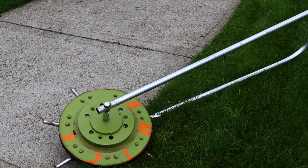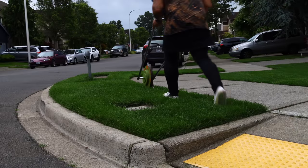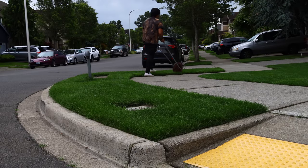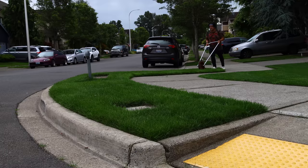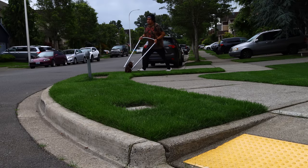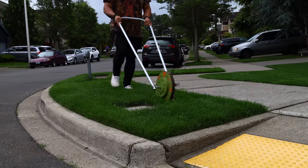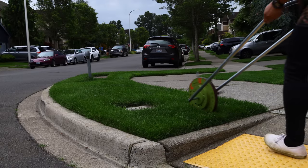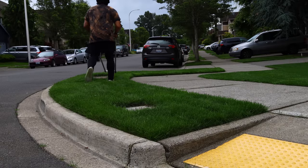Yes, you could go buy a used gas-powered aerator, which I want, but as you can see I have no room. Those things are used and then you gotta haul it, store it, and maintain it — come on, that's just too much work. But this guy? You're rolling away, it takes you 15 minutes for 3,000 square feet and you're on your way.